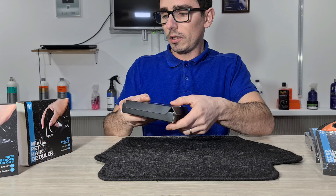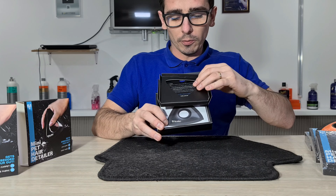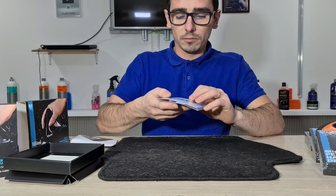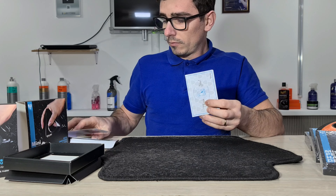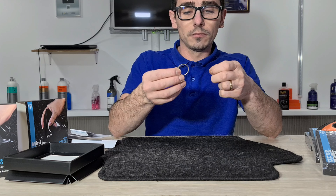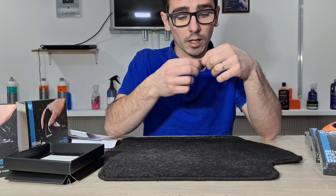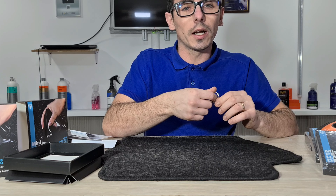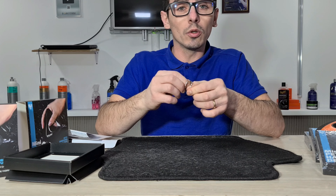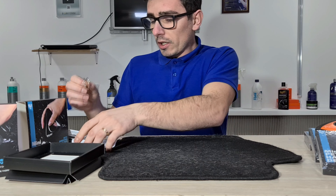Haideți să vă mai prezint o dată și ambalajul pentru cei care nu au văzut primul clip. Aici avem peria propriu-zisă. Aici avem un bilețel de mulțumire împreună cu aceste două agățători, practic, pentru a o putea ține aproape de noi — indiferent că o vom agăța în casă. Dacă o vom folosi în casă, de ce nu, funcționează perfect și în casă: canapele, covoarele pe care stau animalele și așa mai departe. Sau chiar locul lor, locul în care dorm trebuie curățat și el — o perie din aceasta va face minuni, garantat. Acesta este pachetul.